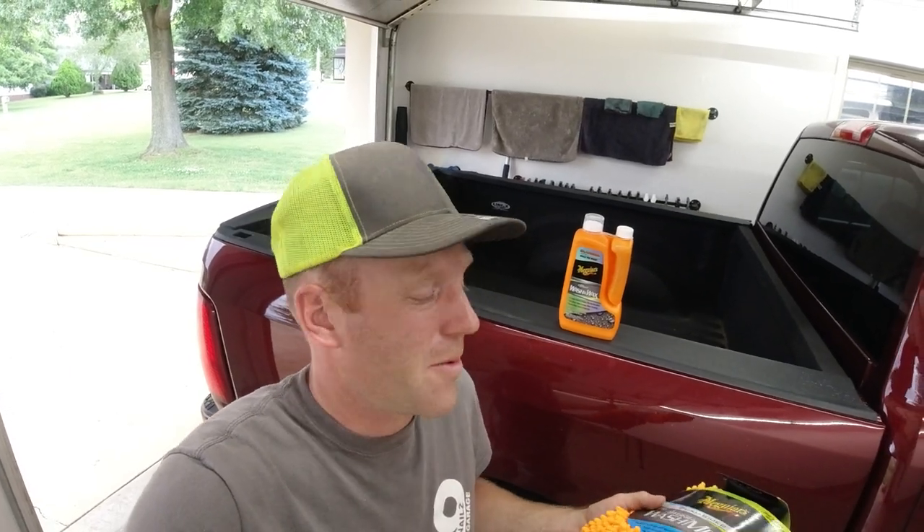Now the first time I bought the car wash, I bought it at my local AutoZone and they didn't have the wash mitt next to it, so I used the car wash how I thought most people would use it. So we're gonna give Meguiar's Hybrid Ceramic Wash & Wax a second try and see if we get much better results.